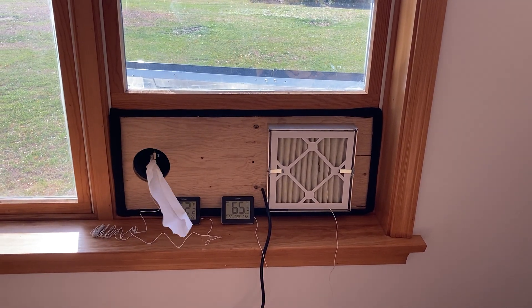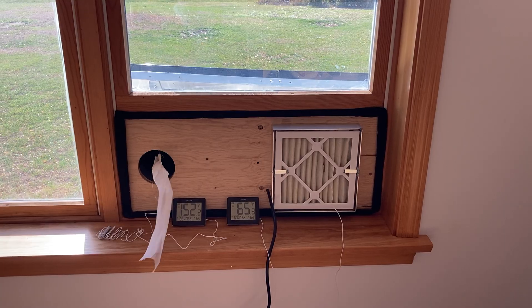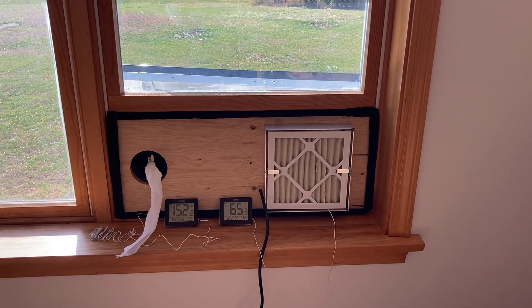Hi, my name is Paul from Environmental Solar Systems, and here is our do-it-yourself solar home heater.